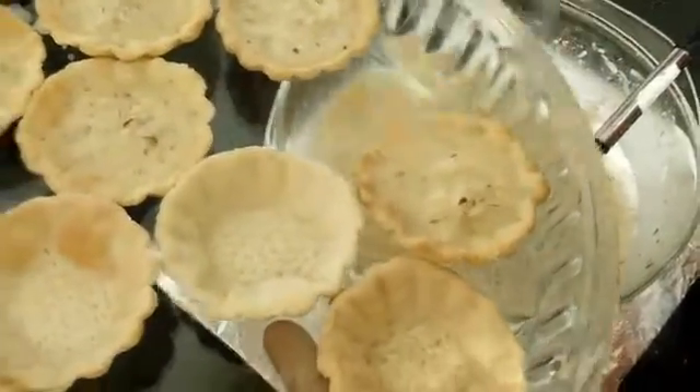Once the tart shells are filled — they were already slightly raw, cooked for only five minutes — I'll place them in the oven on convection mode at 180 degrees. I'll keep them for 30 minutes and check if they are done. If not, I'll increase the time, as it differs from oven to oven. After 30 minutes I'll be removing the containers.